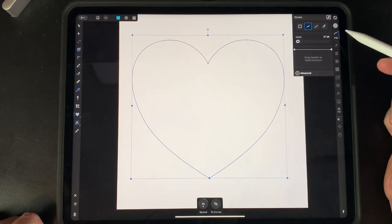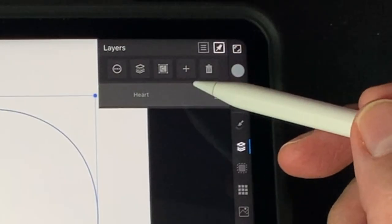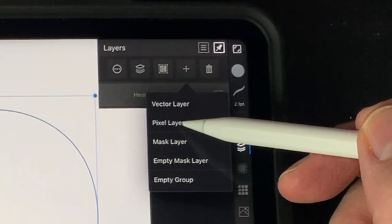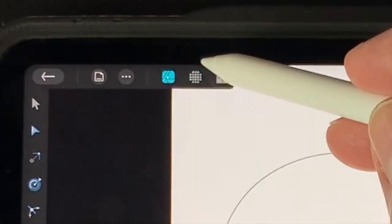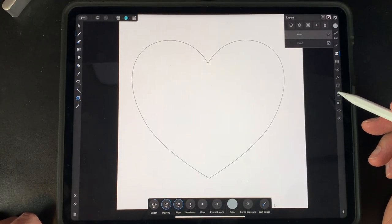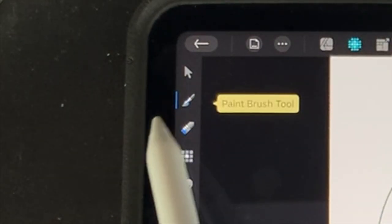Now we want to add a layer. Go to your layers panel — you can see the heart is the first layer. Add another layer; it's going to be a pixel layer. The way we do that is by switching to the pixel persona right here. This will act more like Procreate so you can draw and paint. We're going to use the paint brush tool, which is already selected.